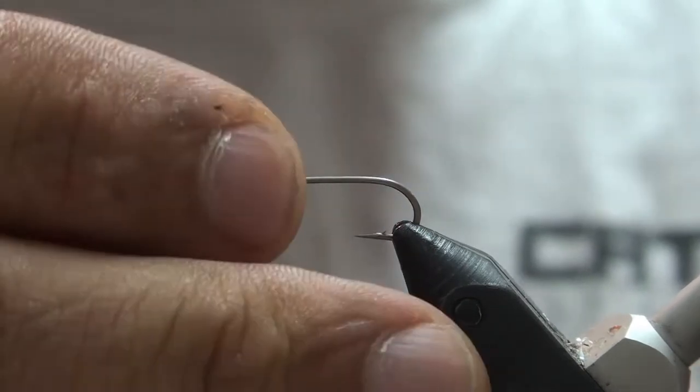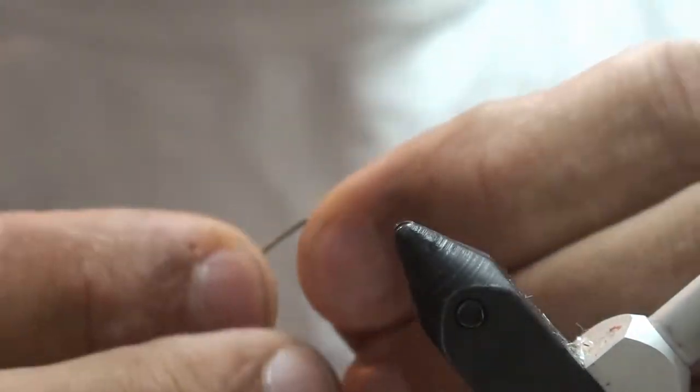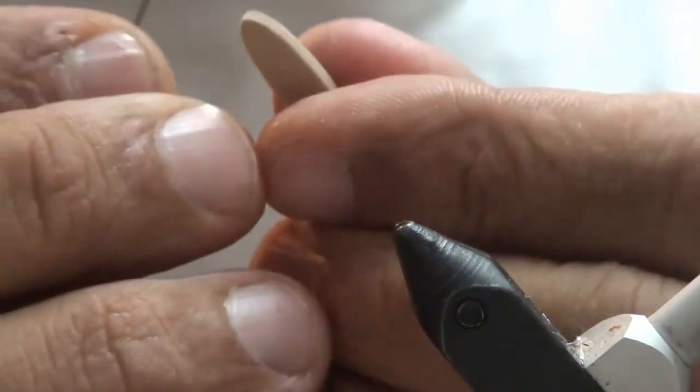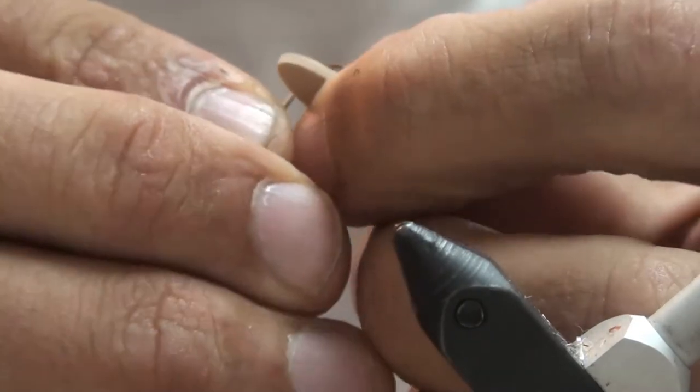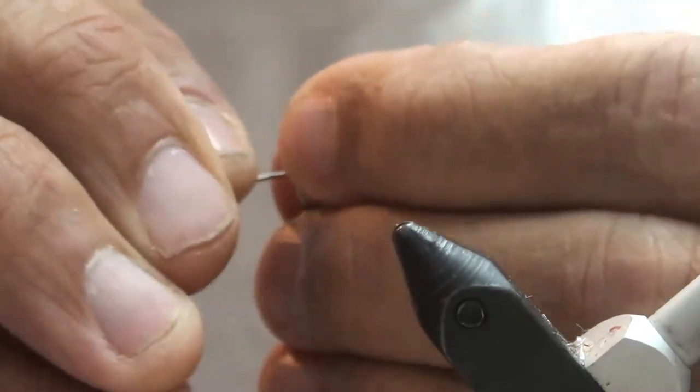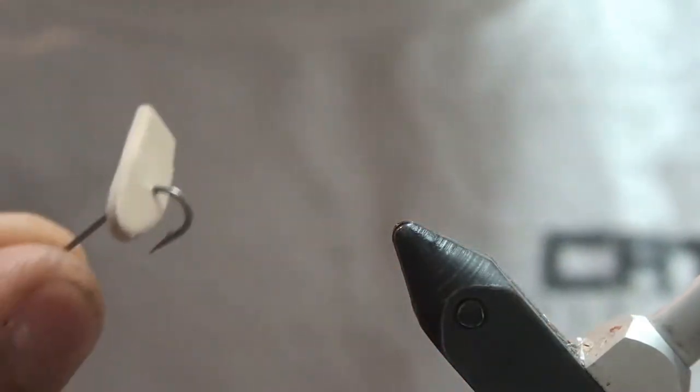Once you get those pieces cut, you're going to take your hook out of the vise and pierce back into the foam right in the middle, about a quarter of an inch from the tip. You want to do it right in the middle, just like so.